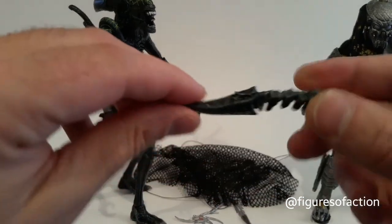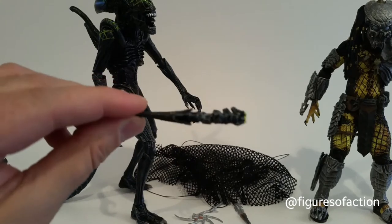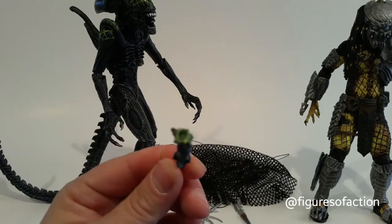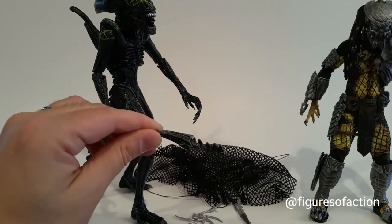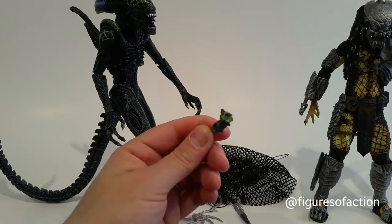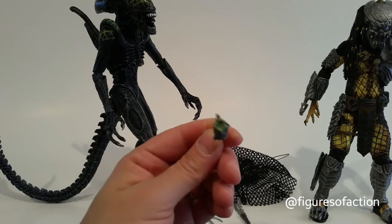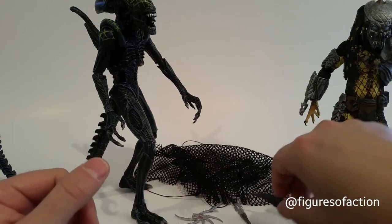The Grid Alien has a cut-off section of tail that he lost in the fight with the Celtic Predator, which is just as sculpted and detailed as it could be for the part that was cut off. It also has the addition of green acid blood, and you can see the vertebrae inside the tail.